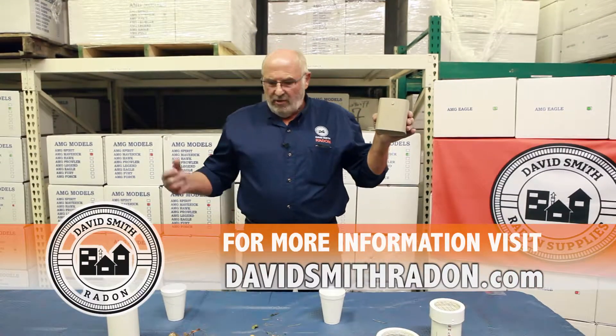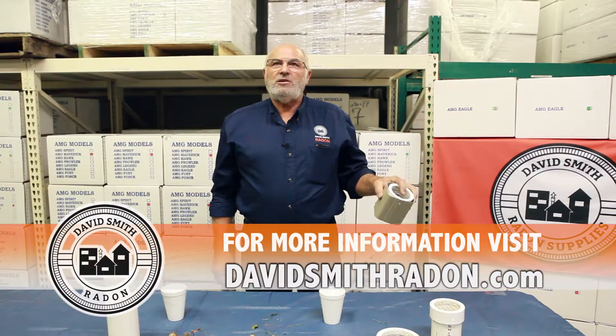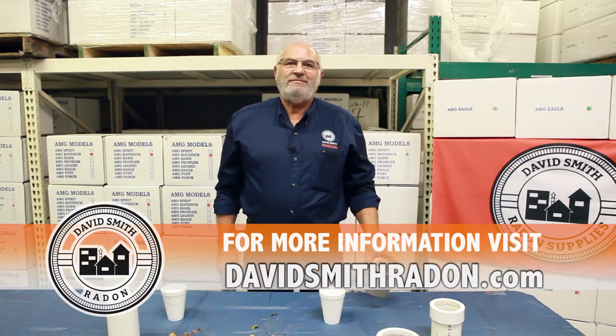So once again, we highly recommend critter guards for every installation. Thank you.